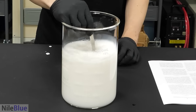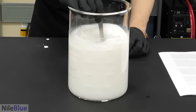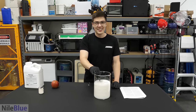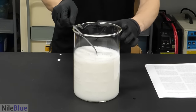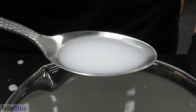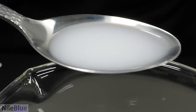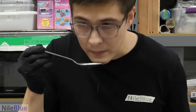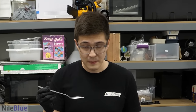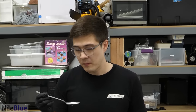It doesn't look good — it just looks like a beaker full of milk. Do you think it tastes like milk? Let's see. Whoa — it just tastes like grape, but really strong, and it kind of burns your tongue.